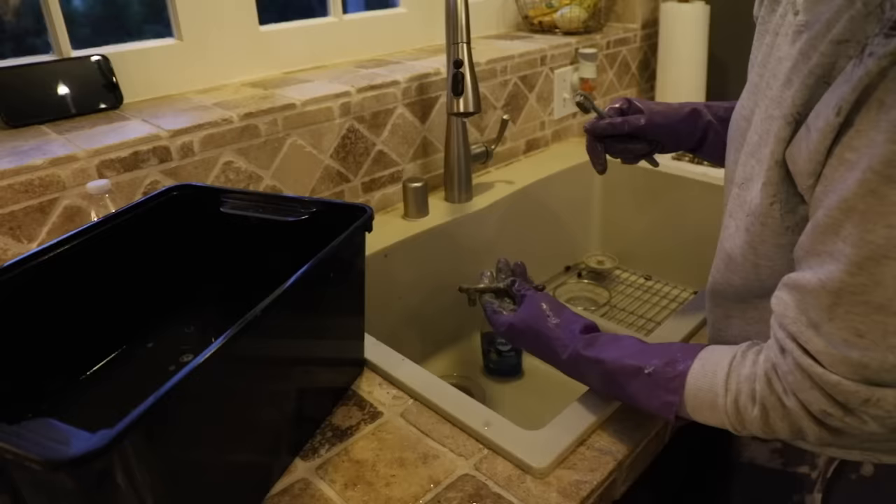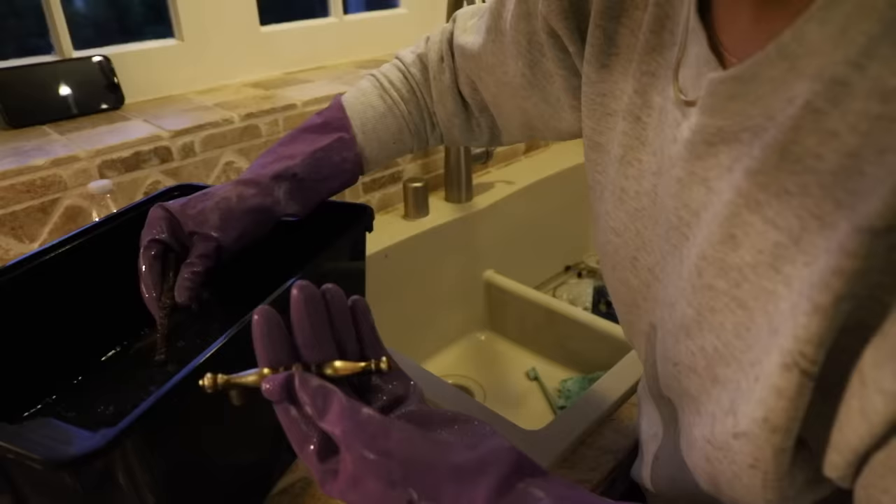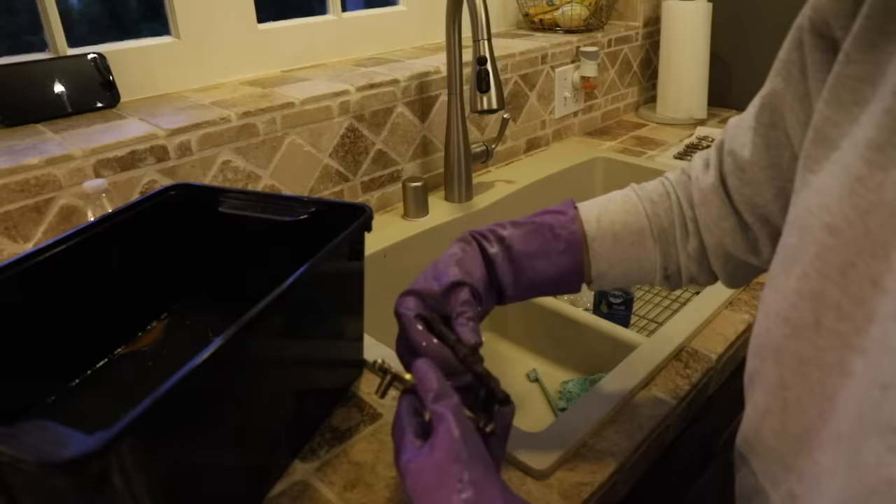We'll rinse it, and you can tell — look how much better it looks. You can see the difference. We've come a long way — it's just getting all of that off.